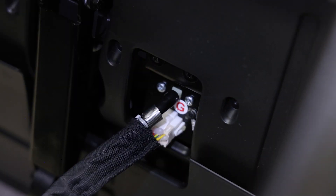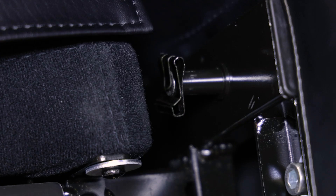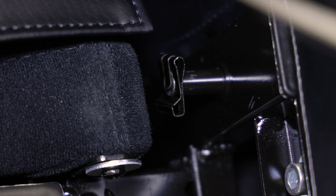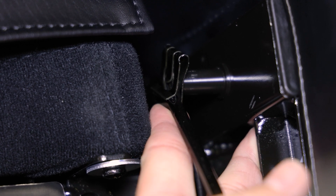Before sliding the footrest into place there are clips on the footrest pins that you will have to remove. The trick we found to remove these easily is by using the included screwdriver and gently lifting the piece of the clip that is keeping it in place. Then gently slide it off the axle.